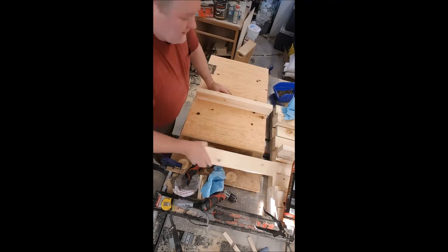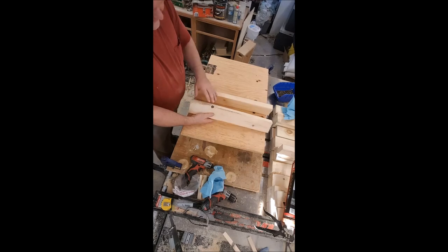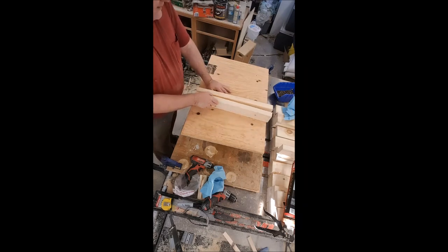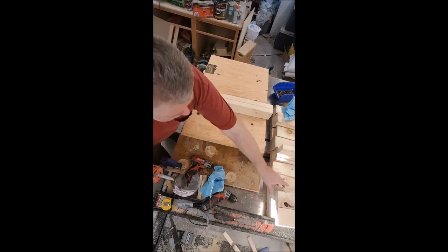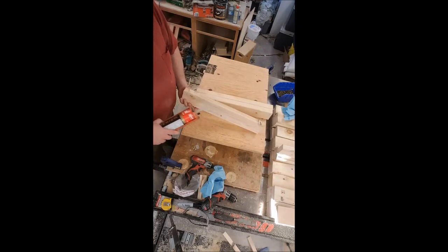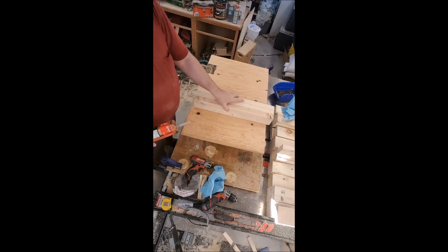There are three 2x4s underneath. If there's any bark or craziness going on in the 2x4s, put that down and we'll take care of that later. This 2x4 has a big ugly knot here, another knot there — that's really nasty. But we can use it, no problem.